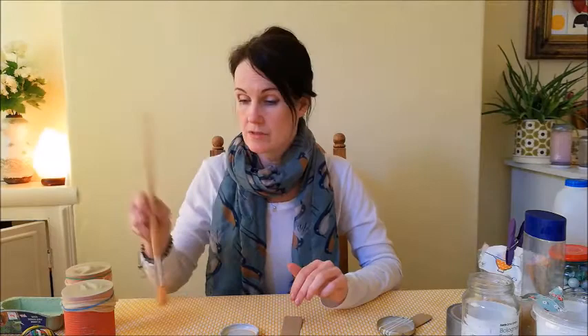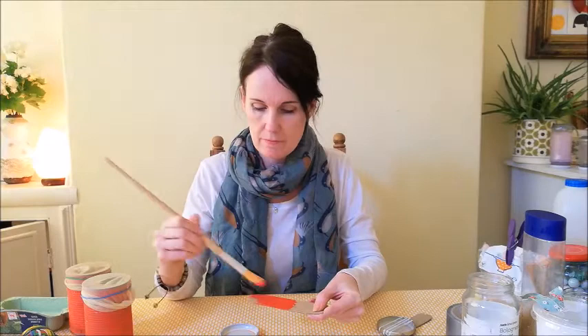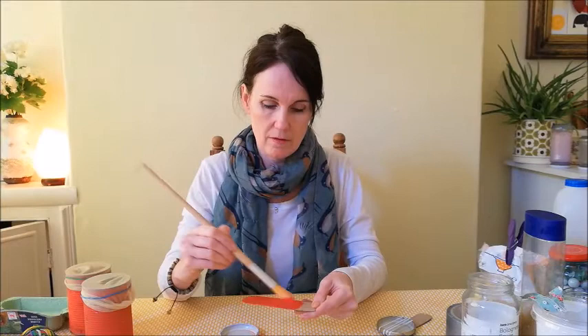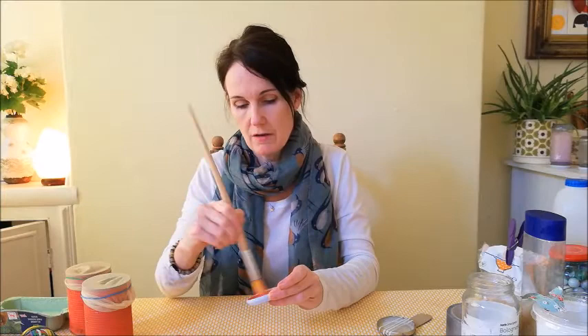For this one, I want to decorate it. So to match the little mini bongo drums I made in another video, I'm going to paint it red. I'm going to paint my handle. I'll leave that to dry and then paint the other side. I'm also going to paint the inside of my jar lid, just to add a splash of colour.